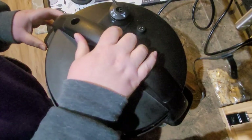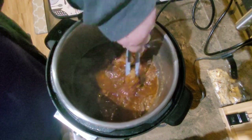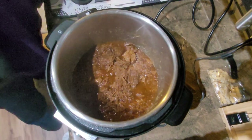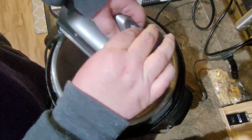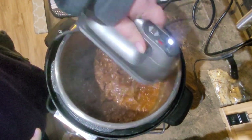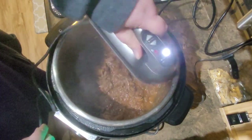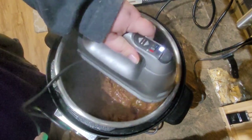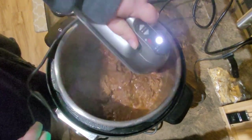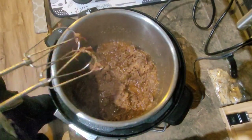Round two — let's try this again. Yeah, that should shred up no problem now. There we go — good and shreddy! Now you can just put that on top of steamed rice, in tacos like we're doing, or just eat it out of a bowl if you want. I'm not going to tell you how to eat. And that's all there is to it — bon appétit!